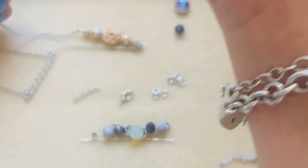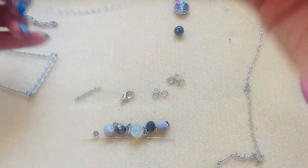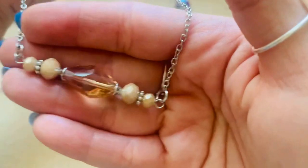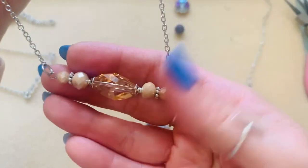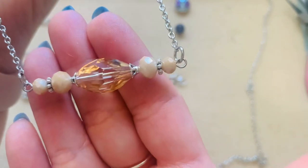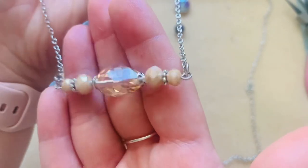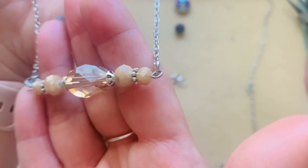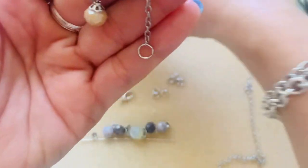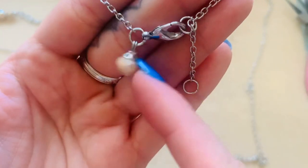These ones I just made prior to this video. You can see the different styles you can do making these necklaces. I went through my bead stash and these are all glass beads. I have some tiny bead caps and some daisy spacers.